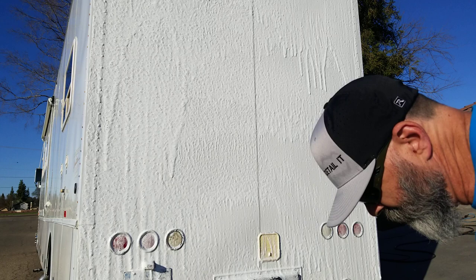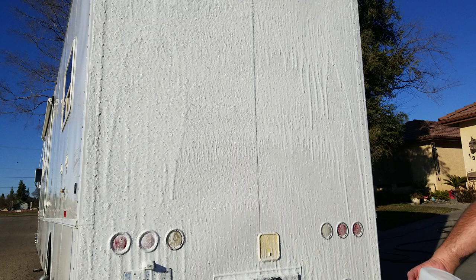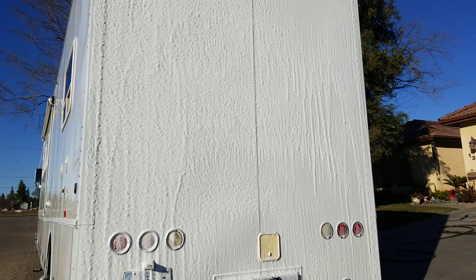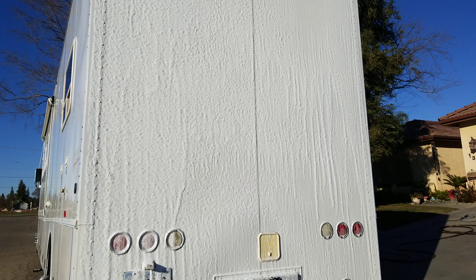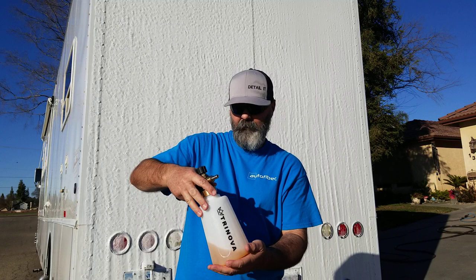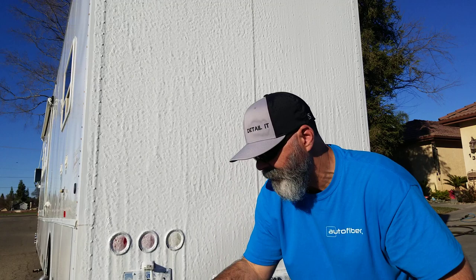We're going to call that good for demo purposes. And just by the way, guys, this stuff foams great. Mix it properly — it's a 25-75 mixture: 25 product, 75 water. Follow the directions, always follow the directions. This is the step two product — it's like a pH of 12, heavy on alkalinity.